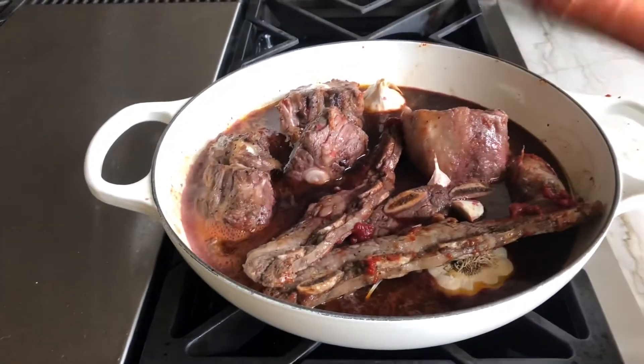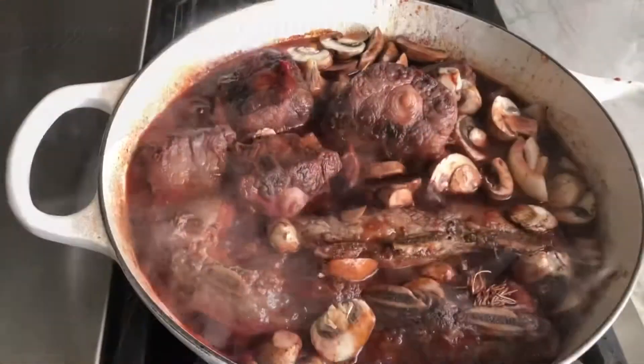Reduce by half. Last thing I'm gonna do is add some beef stock.